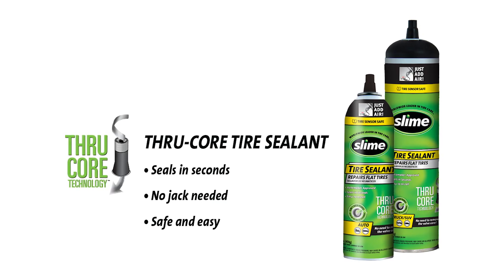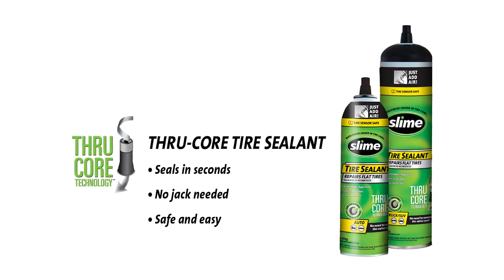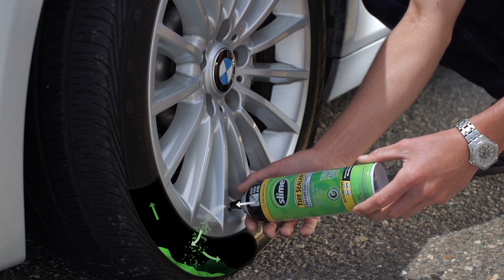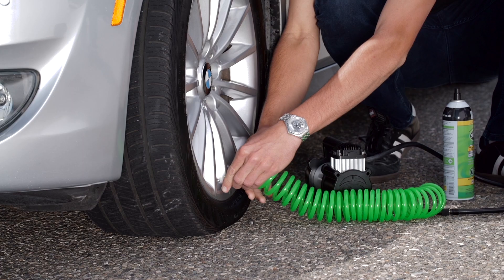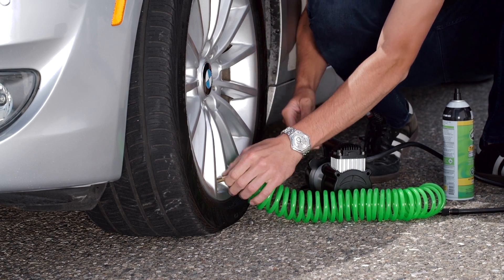Looking for an upgrade? Slime recently released its newest technology in tire repair through core emergency tire sealant. You'll no longer need to remove the valve core to install a Slime. Like other Slime sealants, through core does not inflate your tire — you'll need an air source such as your favorite Slime inflator to air up your tire to proper pressure.